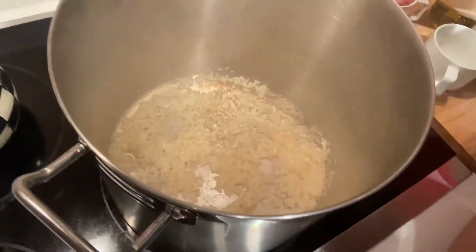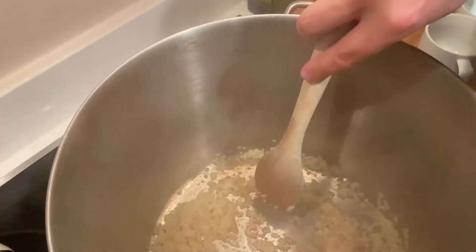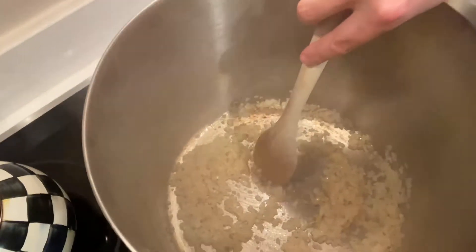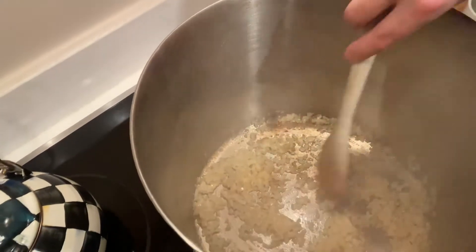So there's our onions and our garlic. Keep stirring this a little bit. You can start to see some of that caramelization right there — you see that? That's the caramelization. It's gonna start sticking to the pan a little bit. That's what we want to see.